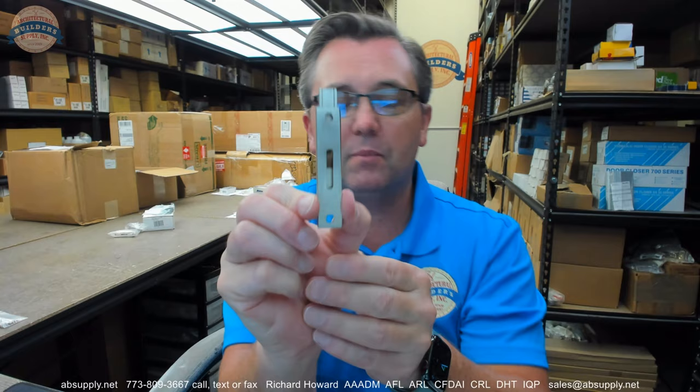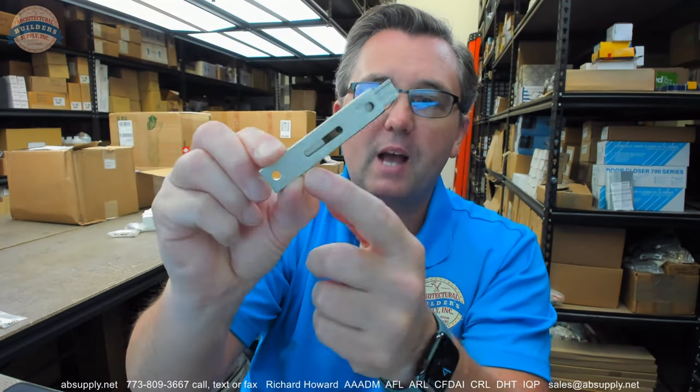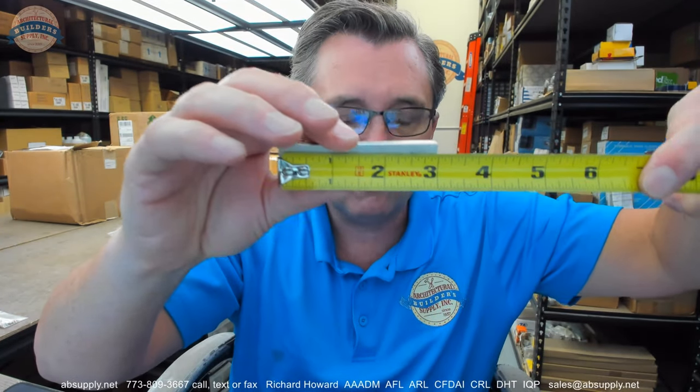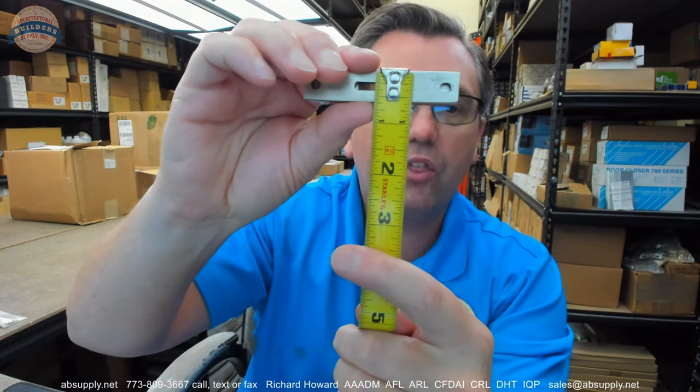That spring is going to keep it in the vertical position, or however you are installing it. This is a 3 inch size. These have historically been available in multiple sizes — even shorter than 3 inch, although that is hard to get a hold of nowadays. The length is 3 inches, the width about 9/16ths, the thickness about 5/16ths.